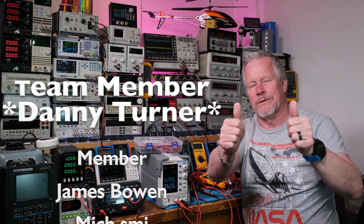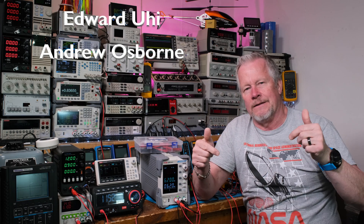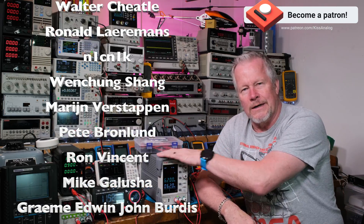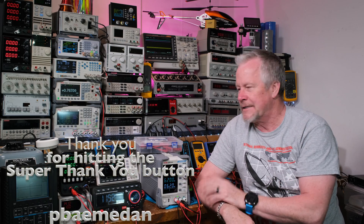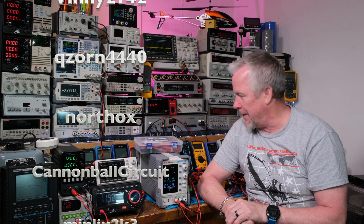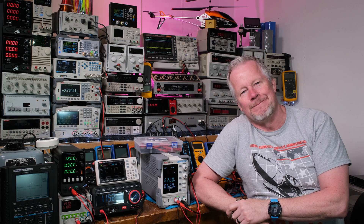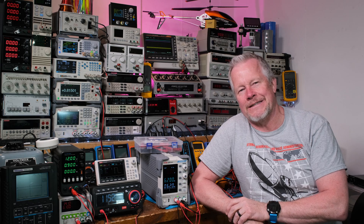Two big thumbs up to my patrons and channel members — thanks guys, I really appreciate you. Danny, thanks for being a team member. You can buy me a coffee or a beer. I had my birthday weekend, which is why I didn't get the full-size video done — I've got a couple of projects going and I redid this video to make it shorter. Free way to support the channel: hit the thumbs up, subscribe if you haven't. Thanks for watching — catch you next time.